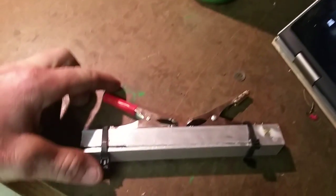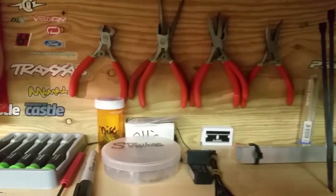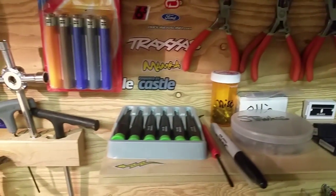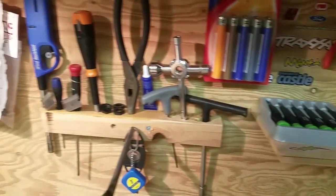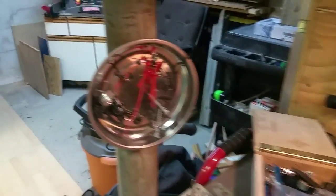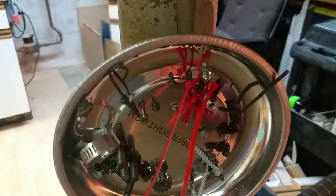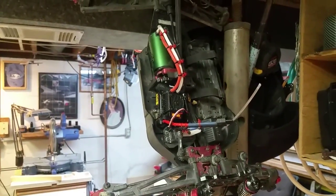My little wire jig — put the wire in there, solder her up or whatever. Got screws, precision, miscellaneous. These magnetic things are awesome for body clips.